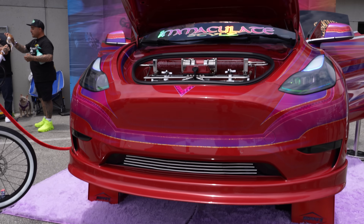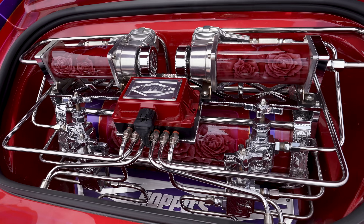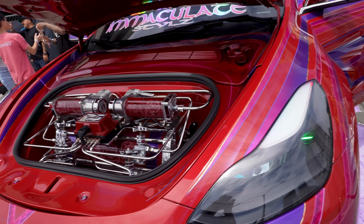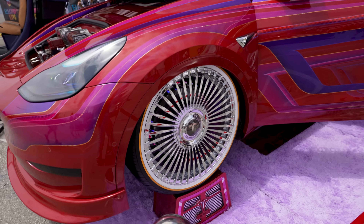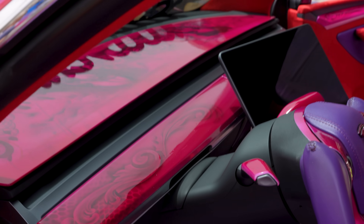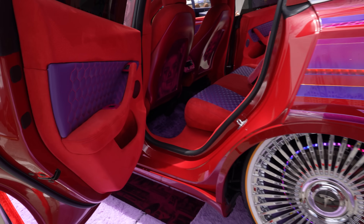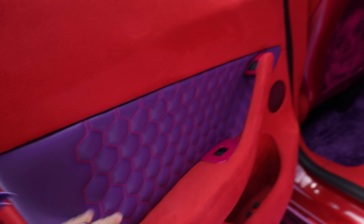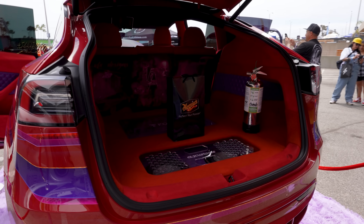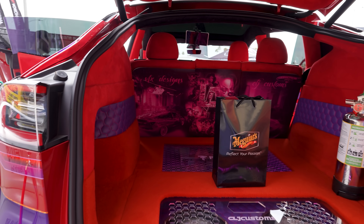We've got a smoke machine underneath this Tesla Model 3. I think that's for the suspension — but that is some kind of car. Look at the inside of this thing, look at the carpet, all this stuff, the big speakers in the back. It's pretty amazing. My style. I wouldn't drive that, but I can appreciate it.